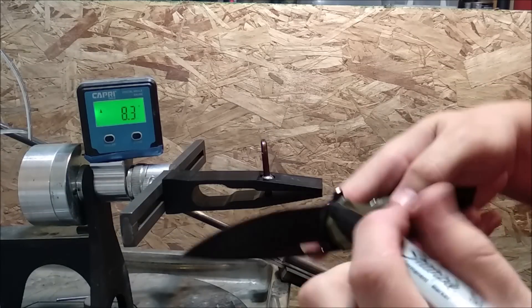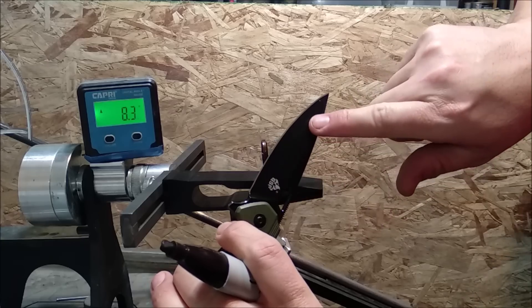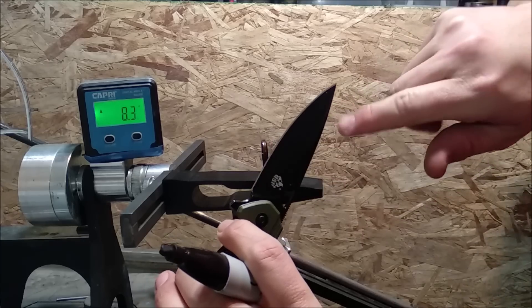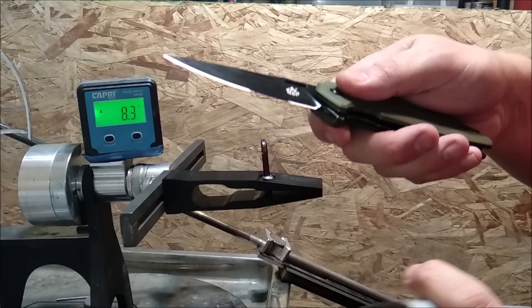The first thing I do is take my marker. You can see how the cutting edge is all silver, and this knife has a black coated blade, so it's easy to see that line. We just coat it with some ink from a Sharpie.